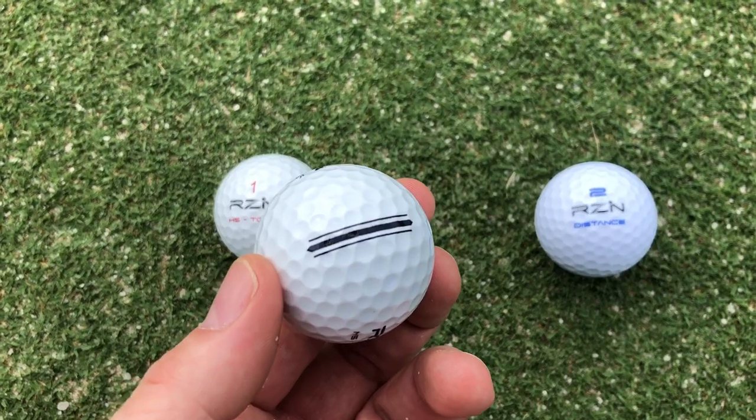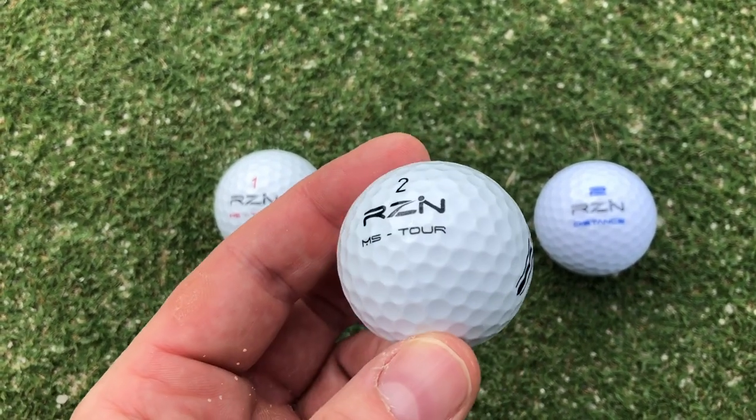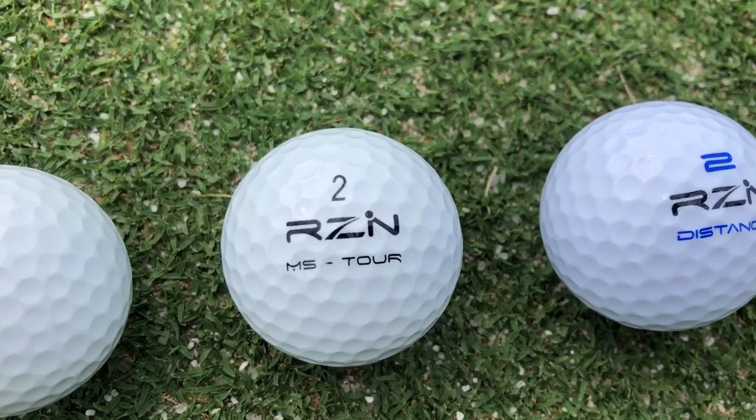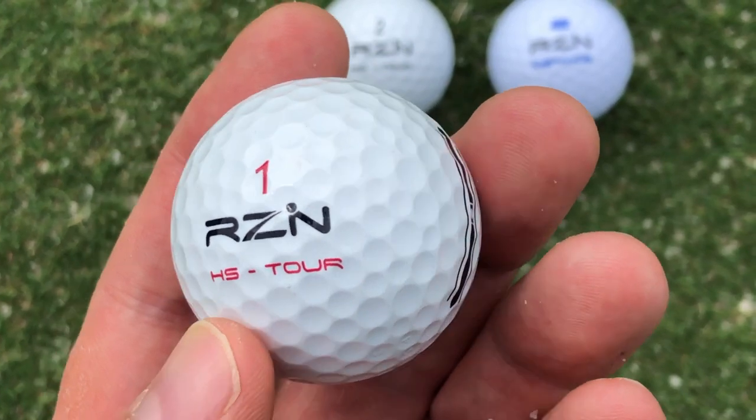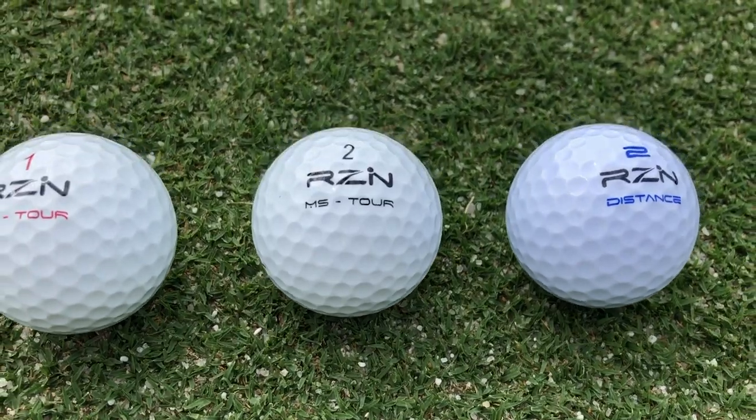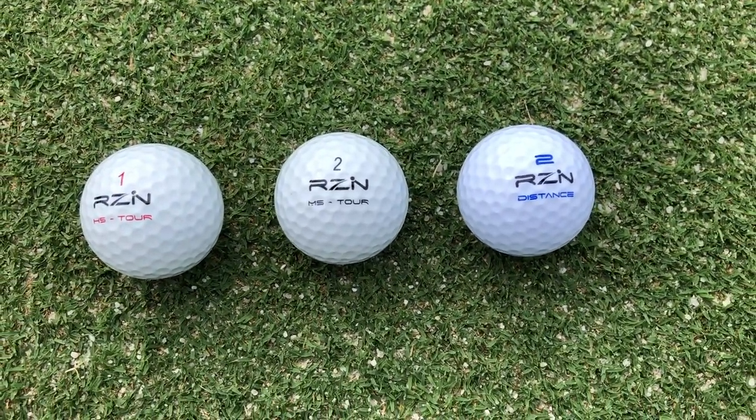If you're anything like me, you're always trying to find a more premium ball at a lower price. While I love Pro V1 and Pro V1X, those things are damn expensive. There's nothing worse than pulling one of those shiny new pearls from your bag and proceeding to hit it straight into the woods or into the pond. It's heartbreaking — like flushing $4 down the toilet. Today we're going to be taking a look at the RZN line of golf balls, which promises to give tour performance at about half the price.